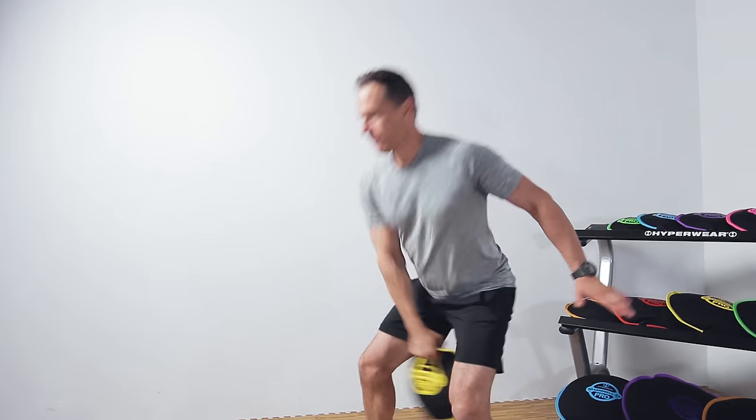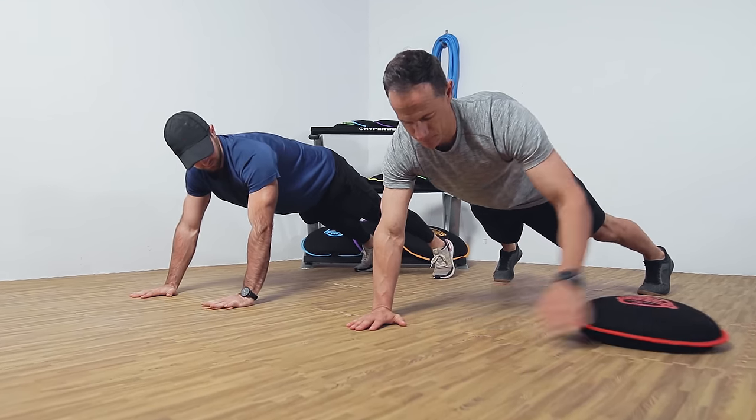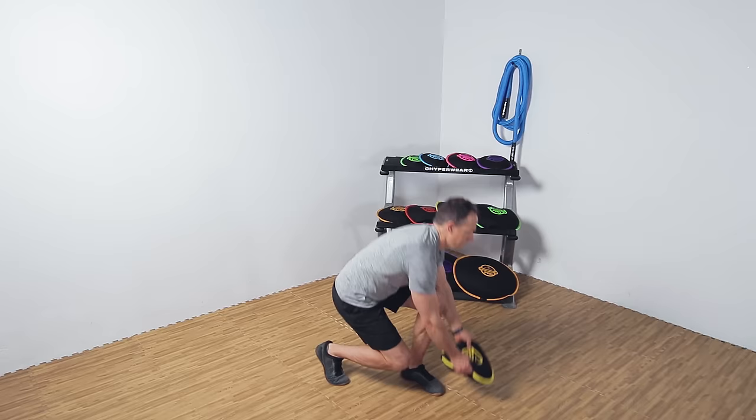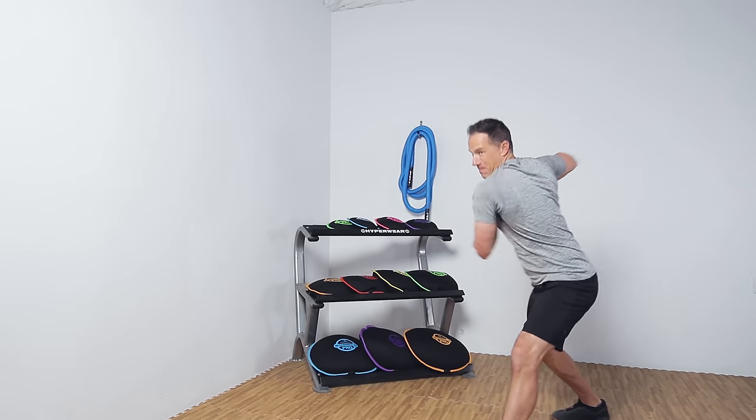When targeting the core, the light to mid-weight SandBell Pro is great for moves like crunches, swings, and planks with pull-throughs. And use your SandBell Pro to safely gain explosive power with moves like slams, rainbow slams, and throws.